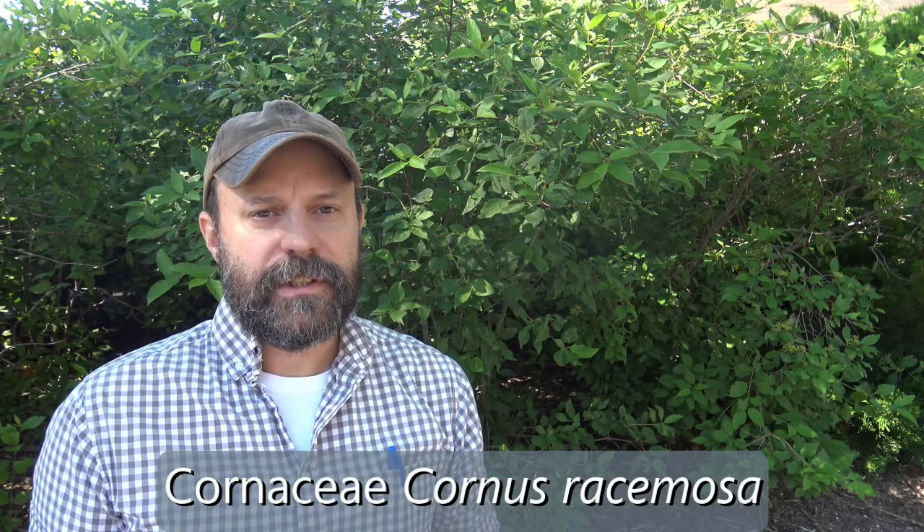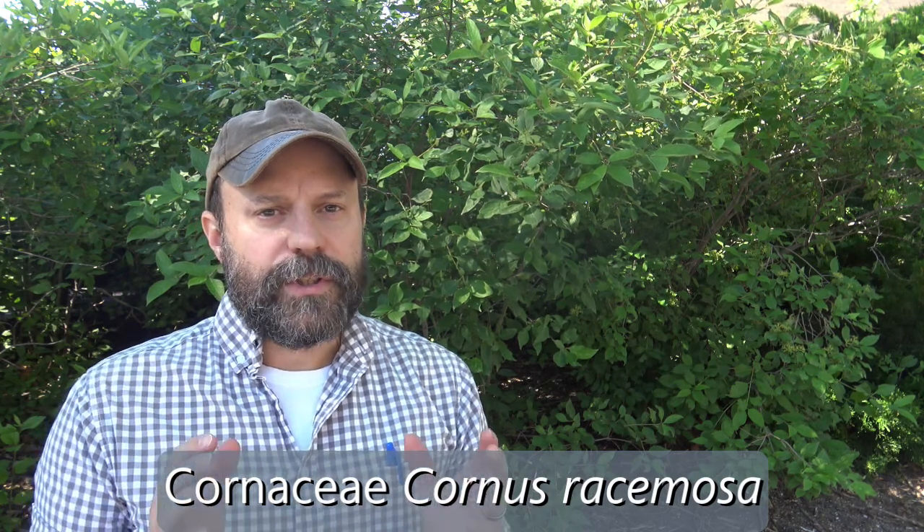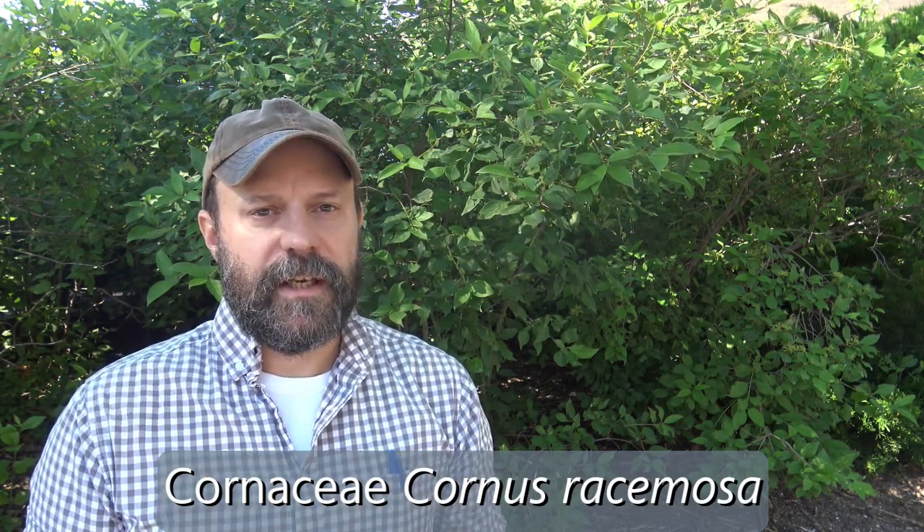The plant behind me is in the family Cornaceae, the genus Cornus, and the specific epithet is rhysmosa. Cornus rhysmosa is the species name, and this is gray dogwood.